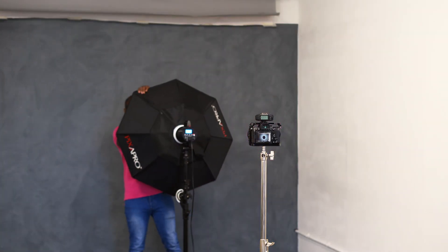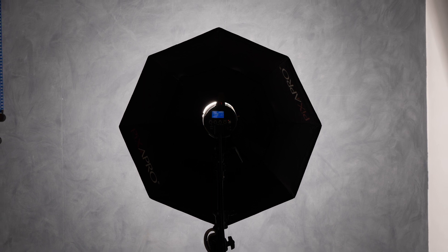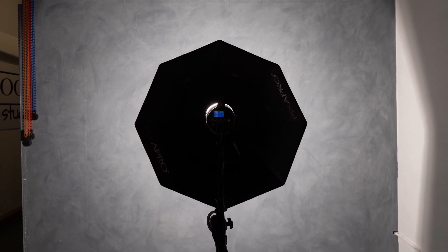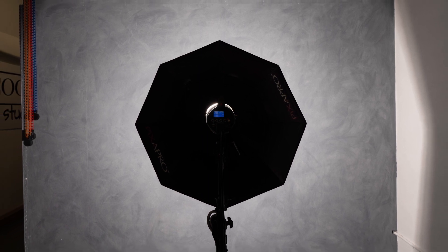Let's switch to another common modifier: a 95cm Octabox. This one is double-diffused and silver on the inside — same as the 5-inch reflector, so you'll get a similar effect with the silver interior alone. Taking the first shot with just the silver inside, pay attention to the spread of the light. Because we've added a bigger modifier with the same settings, we're getting a little more spill on the wall and a stronger gradient from dark to light.